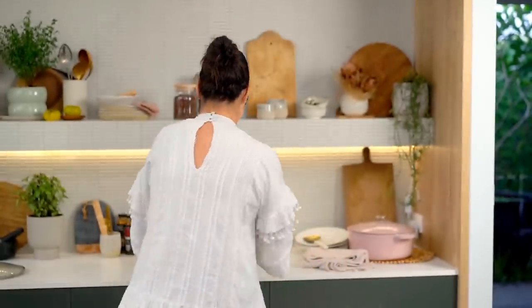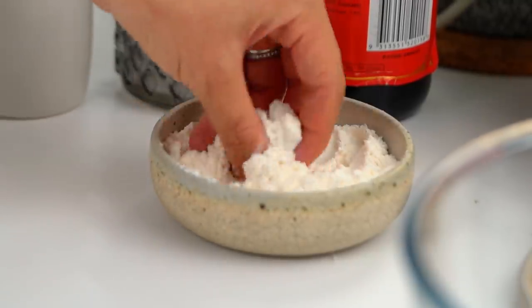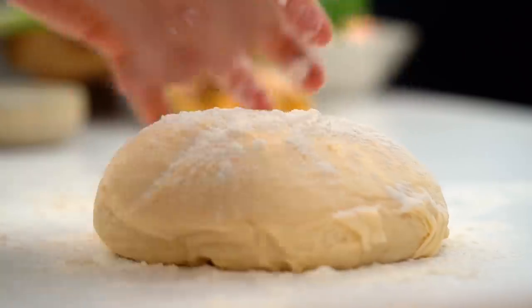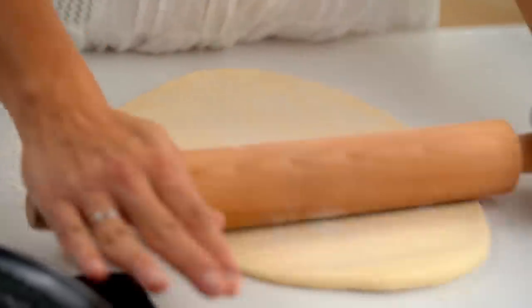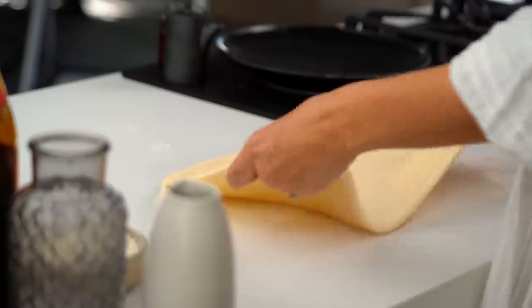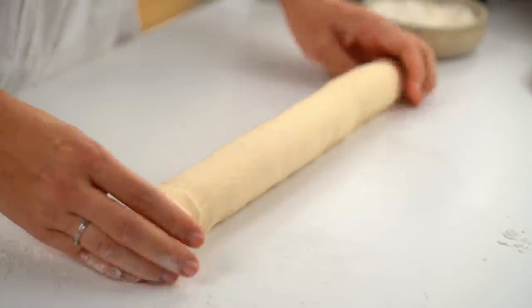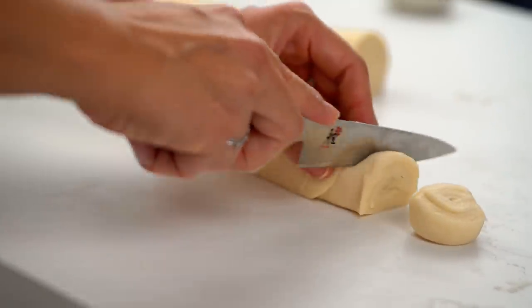Now I can get back to our dough. It's a lot bigger than when we saw it last and I can smell that yeasty bread smell — always so comforting. Flour on the bench, tip your dough out, a little bit more flour on top. It's such a lovely soft dough. Do a couple of folds, knocking a bit of air out — roll it out, fold it over, roll it out again. This time roll the dough out to a nice big rectangle, then roll into a cylinder, even it out, and cut in half, then into about 20 even rounds.